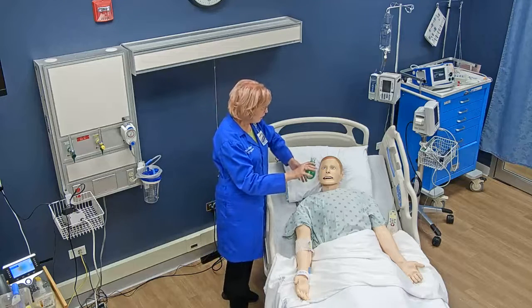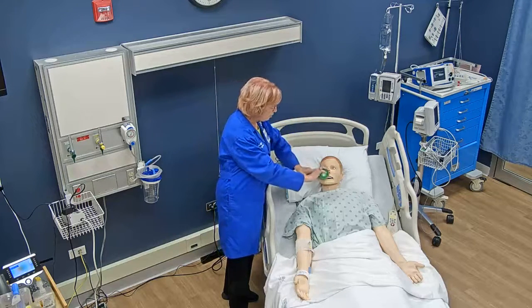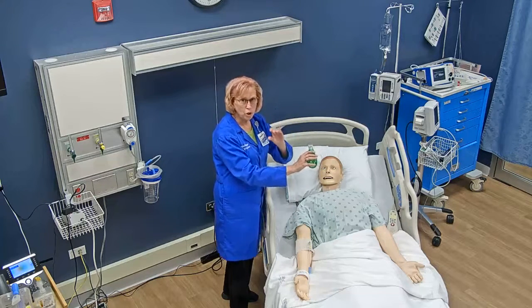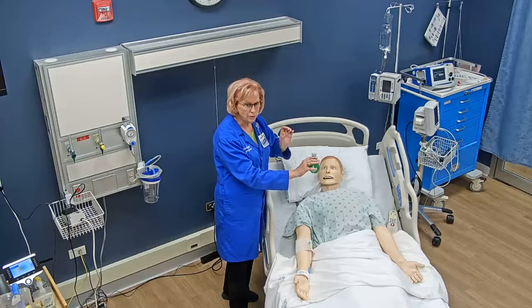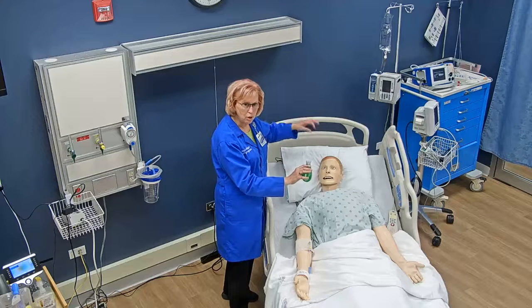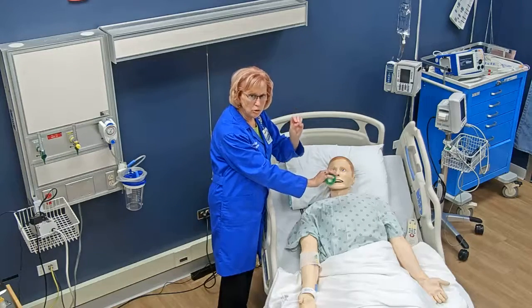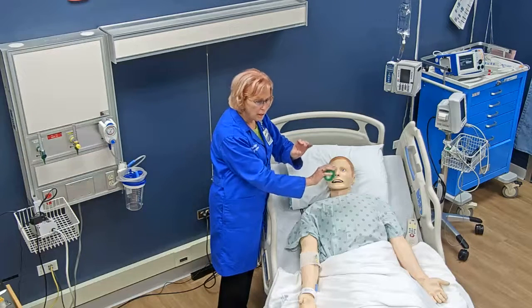Instruct your patient to take a nice deep breath in, hold the breath for two to three seconds, then put the device in the mouth, make a seal with the lips on the mouthpiece, and blow out at a moderate speed — not too fast and not too slow. The exhalation should be about three to four times longer than inspiration, at least about three to four seconds. Then the patient can rest and repeat the cycle.